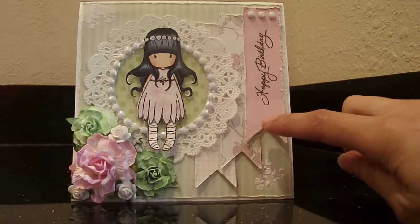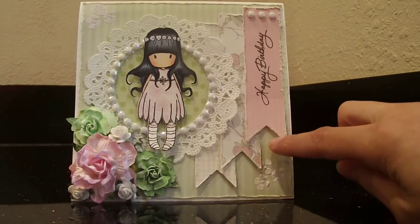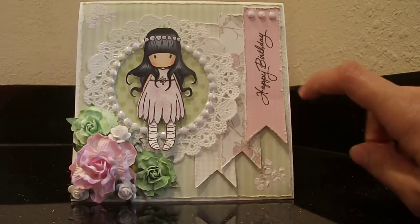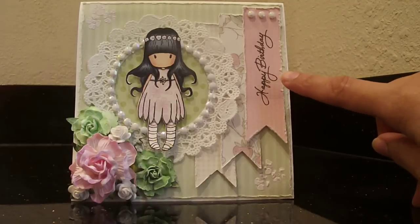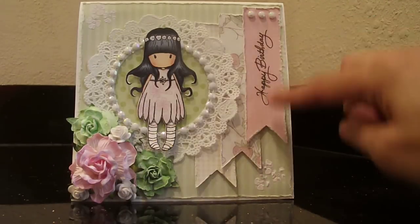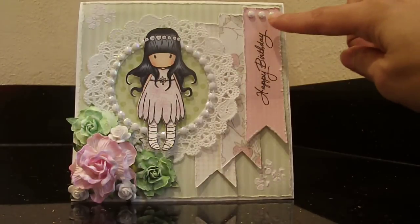These are all parts of the patterned paper — I cut strips and used a square punch to make a little fishtail banner. I went ahead and stamped 'happy birthday' here. I'm not sure where that stamp is from; I've had it for a while. I cut three little pearls from the pearl trim and adhered them to the top.